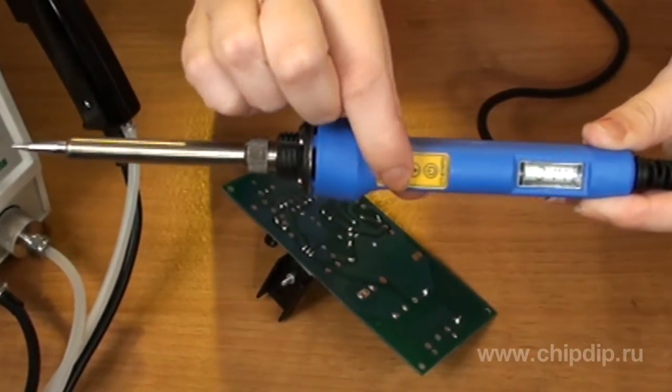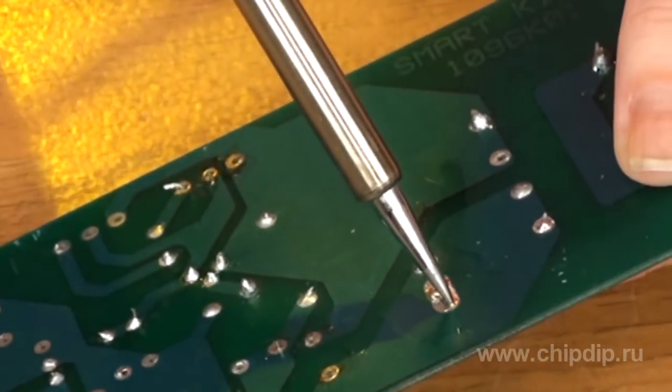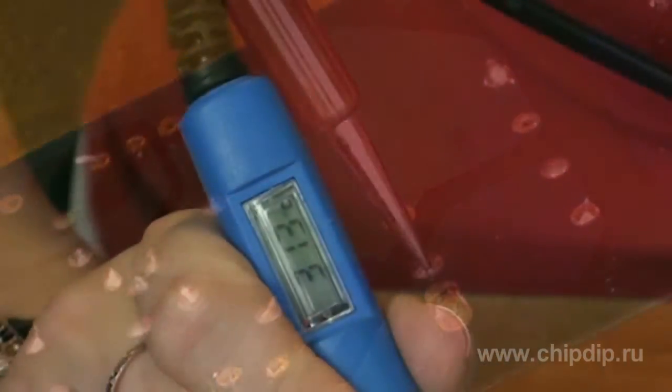The device is powered by 220-volt electricity and has a maximum power of 80 watts. The CT97NPD enables soldering within a temperature range of 100 to 430 degrees centigrade.